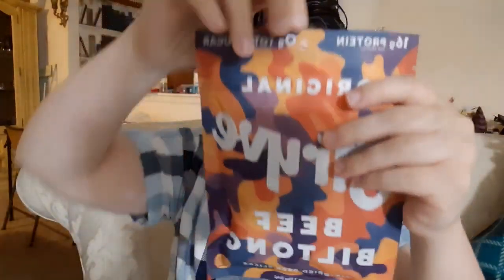Hello, Mary here. I'm back with another video. Today I'm going to be trying Original Sturvy Beef Biltong Air Dried Beef Slices. It's 16 grams of protein, 100% all natural.